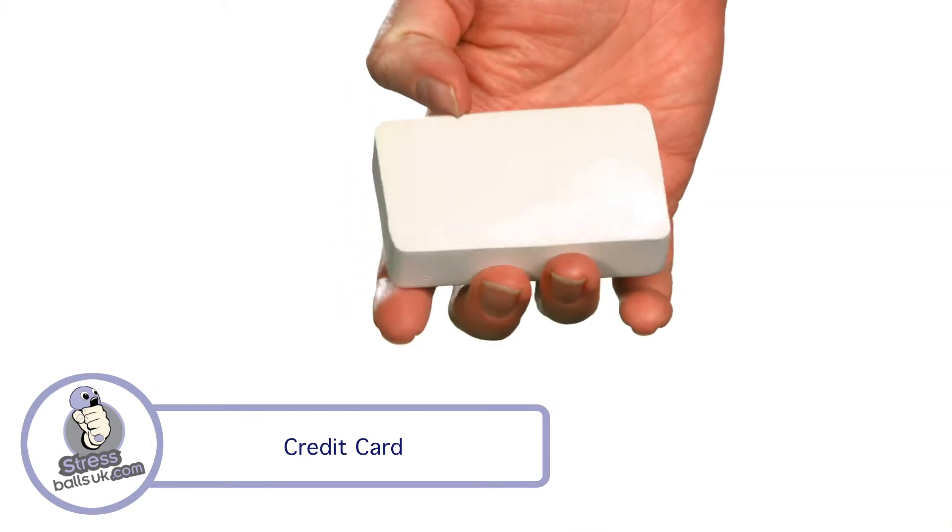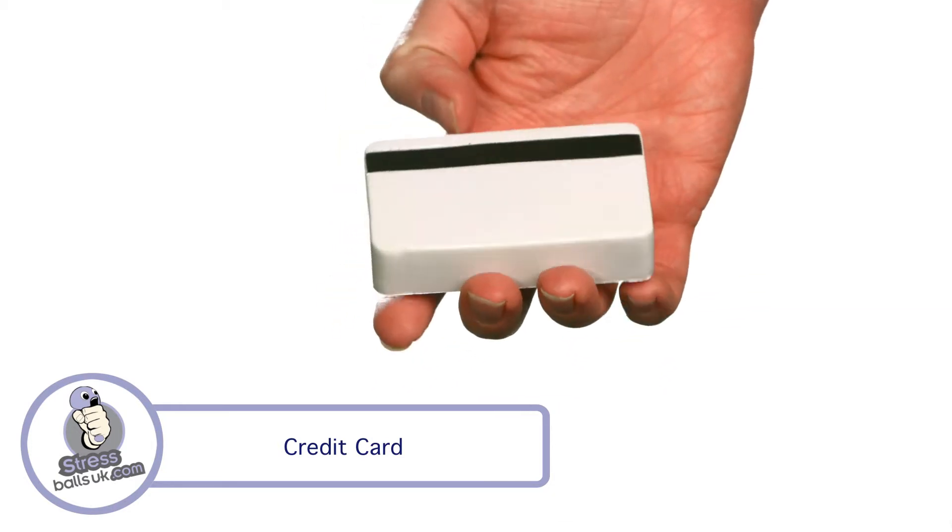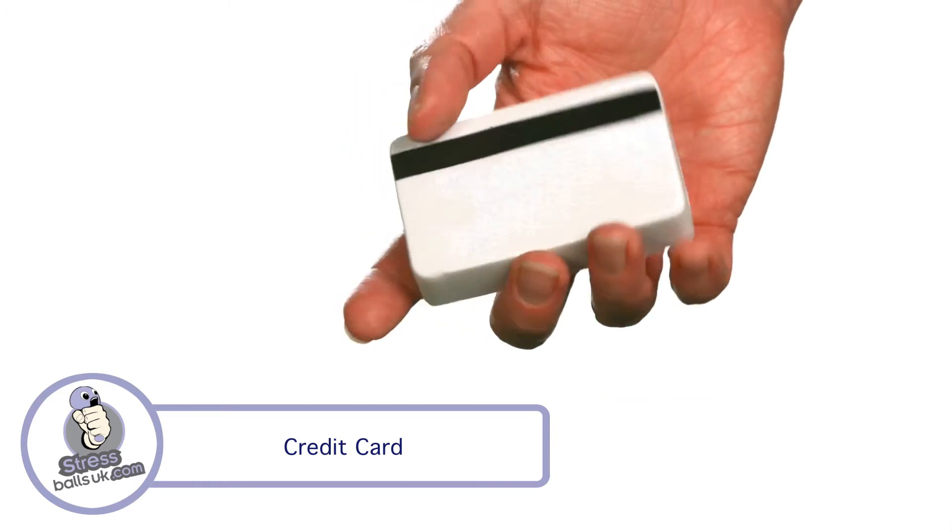It's white with a black painted magnetic strip and has two good printable areas for your branding. It's perfect for the banking and finance industries.